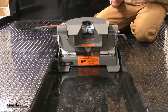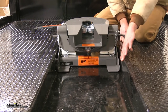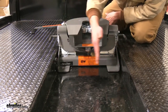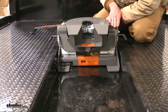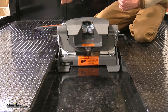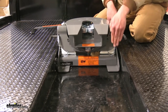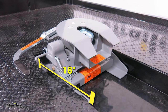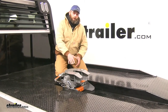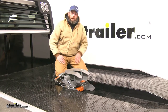This particular truck has the CM Truck Beds ER bed, which has a recess in it. The overall width of that recess is about 18 inches, and B&W designed this to fit right down in there. It has a total footprint width of about 17 and 3/4 inches, and from the back to the front it's about 18 inches. Not only does it work with the recess style like we have here, but also your traditional style flatbed, which would just have a single plane all the way across.